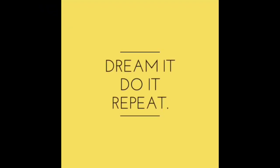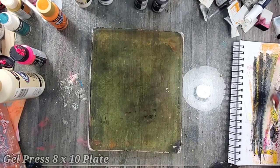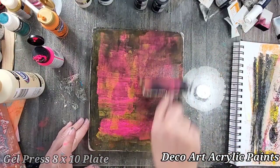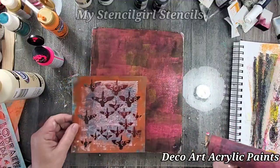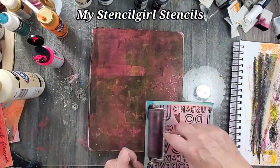Hey guys, Kat Kerr here, and today we're going to be talking about stenciling, mono printing, and image transfers — three things I absolutely love to do. One of my favorite things has to be mono printing with my gel press plate, and I especially love using my stencils to create fun and textured backgrounds.